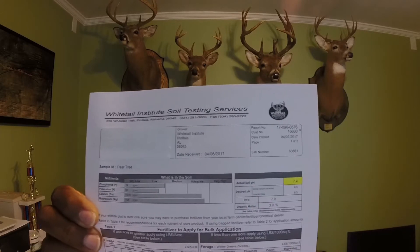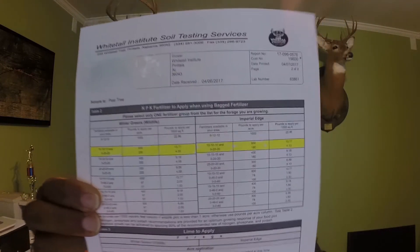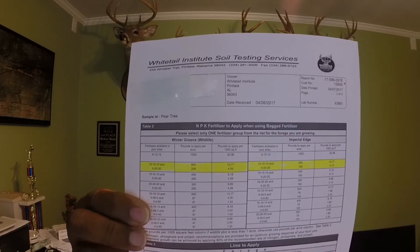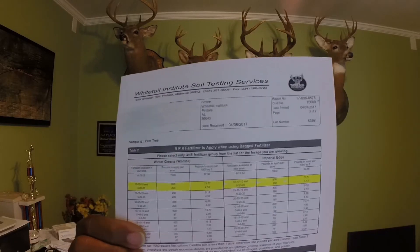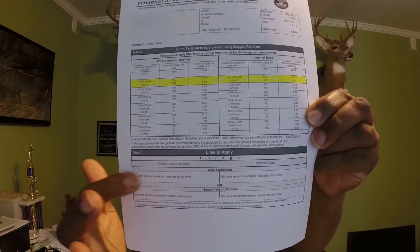That potassium is in the fertilizer. If I look at the other part of the test that Whitetail Institute sends you, they give you a fertilizer recommendation. I highlighted the fertilizer that I could probably just go to Home Depot or something and pick up. They're asking for 600 pounds of the 10-10-10 and 200 pounds of the 0-20-20. I could go to any big box supply store and pick that fertilizer up. At the bottom here, where it says 'lime to apply,' it says no lime, so my pH is above the recommended levels. I also dug out the old soil test I had for that food plot back in August of 2015, which was a 7.5 at that time.